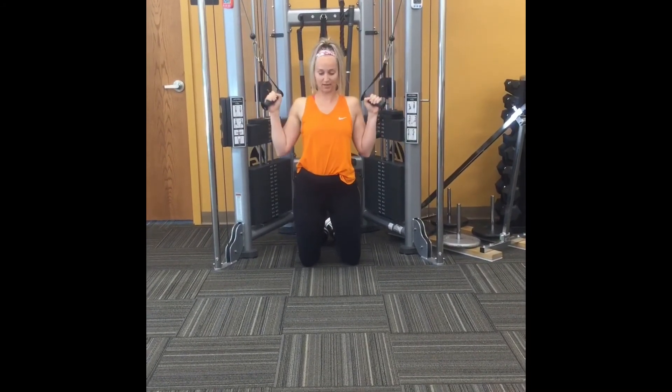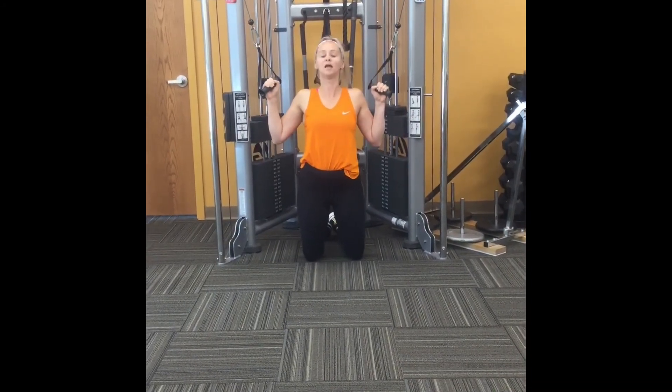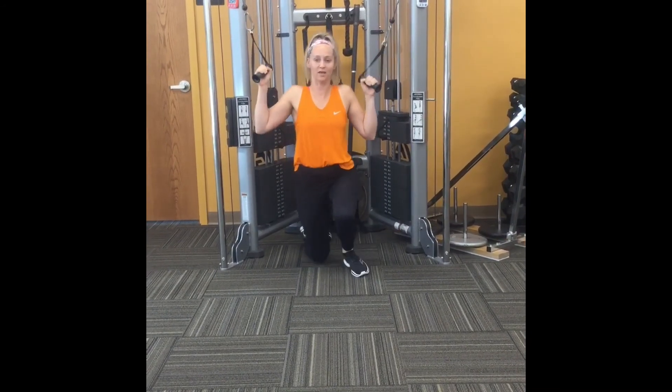Then you do them both at the same time — up and down. Each up and down, like I said, counts as a rep.